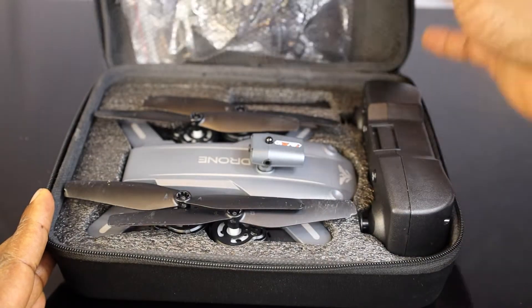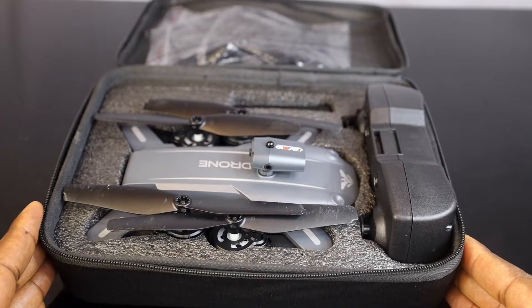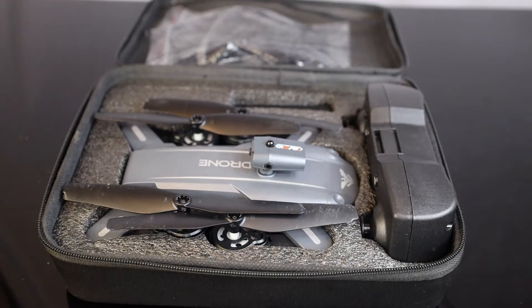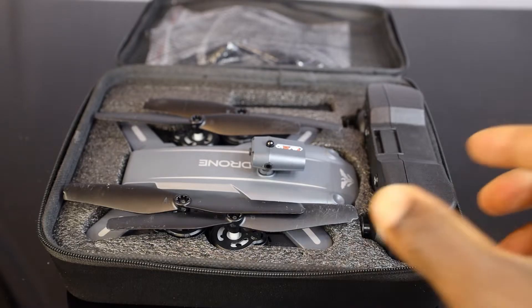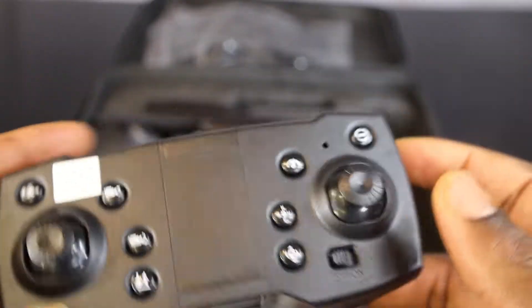Hello guys, thanks for tuning into my channel again. In the previous video I was asked how to calibrate or fine-tune a drone — this is for any drone, for beginners, or ones you can get from Temu or any of the cheap drones around. I'm going to show you the three buttons we are going to use.